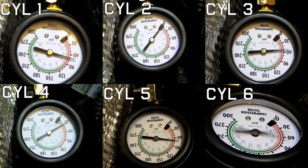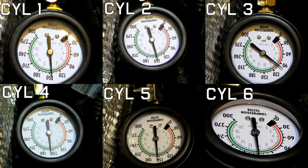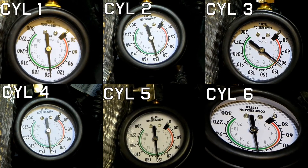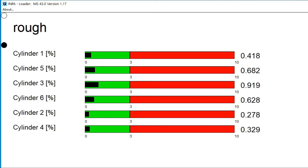I am cranking the engine for about 6 revolutions and repeat the process on each cylinder. The compression is not as high as on a new engine but still within spec and consistent — with the exception of cylinder 3. Let's also check rough values with the INPA program, which measures the contribution of each cylinder at idle. Lower number means better result. Cylinders are displayed in firing order, and to no surprise, values for cylinder 3 are the highest.